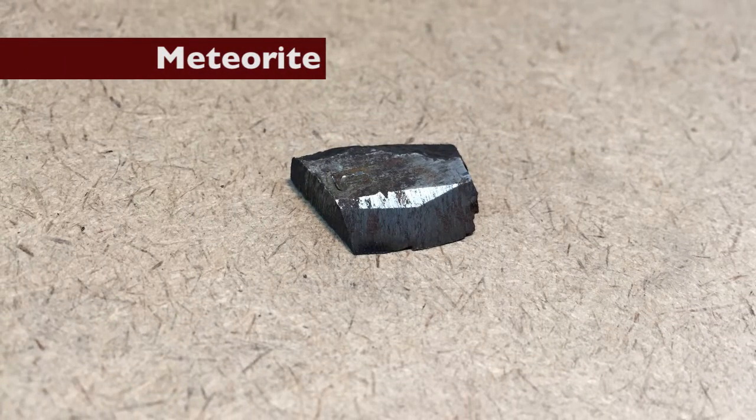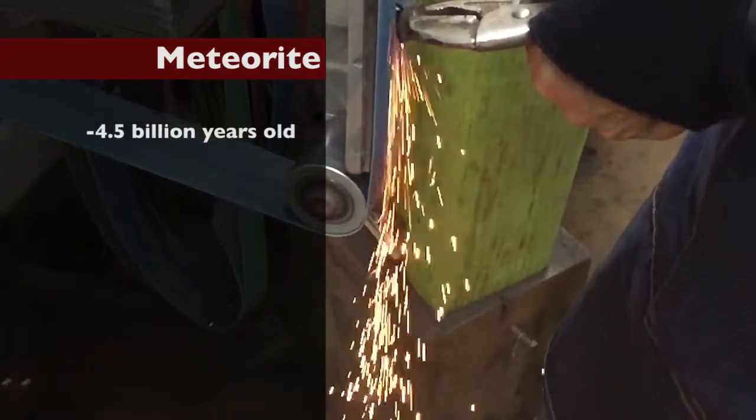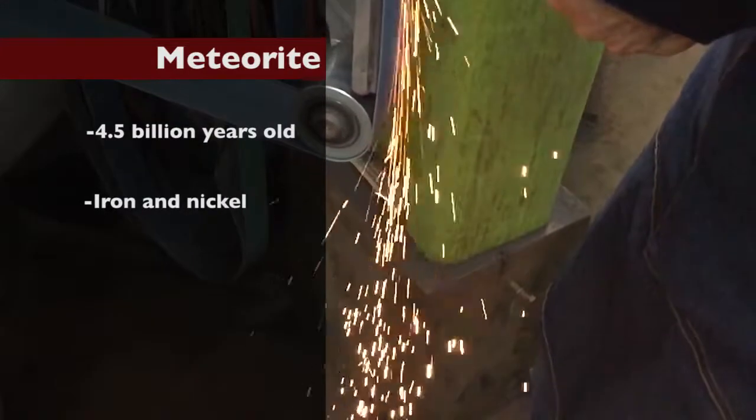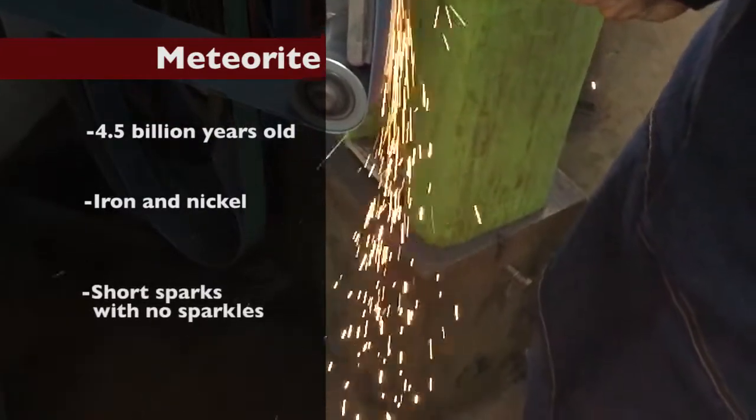Meteorite. Oldest item known to man, around 4.5 billion years old. Iron and nickel. Short sparks with no sparkles.